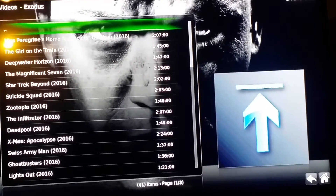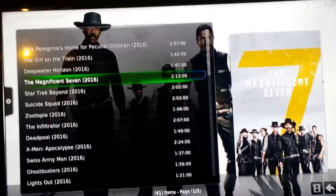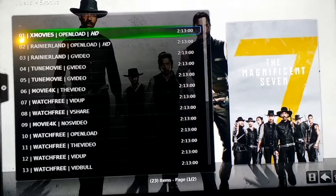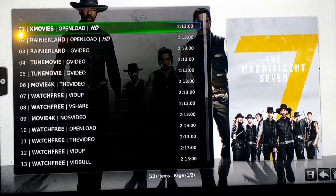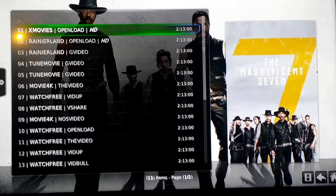This video is for those having problems watching a movie because they won't get a stream when it says OpenLoad. The trick is that you need to pair your device — either your phone or something similar. You have to have your phone connected to the same Wi-Fi network as your box.